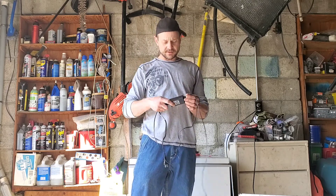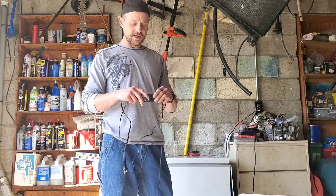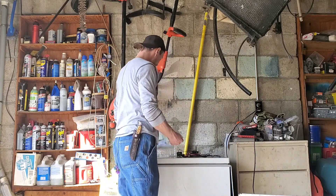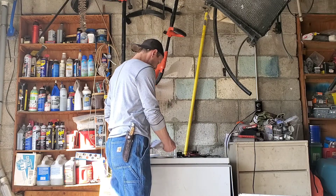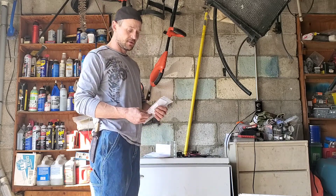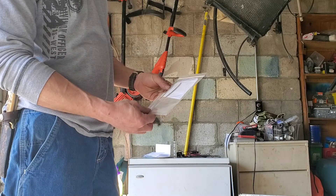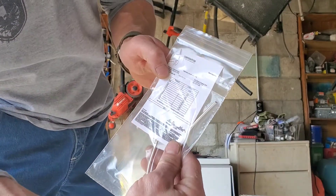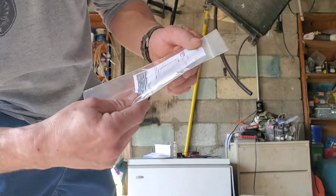I'm hoping that the lower amperage this puts out is going to give me that smaller nano particle size of the colloidal silver. I went ahead and ordered some silver rods that I got today. Pretty excited to try these out — this is from Life Force. You can buy the Life Force generator that these rods actually go to, but I'm going to come up with a contraption to attach these silver rods to my homemade generator.